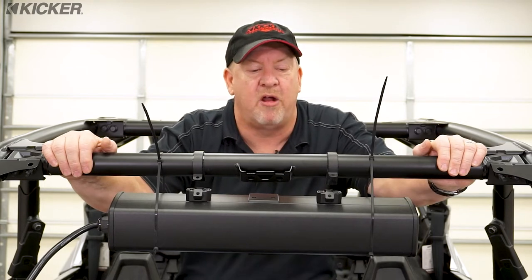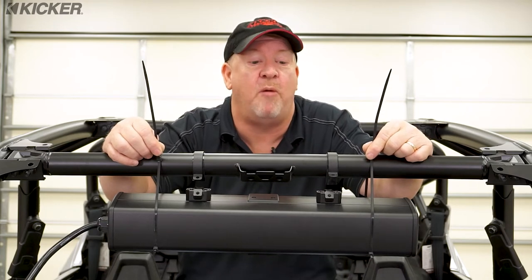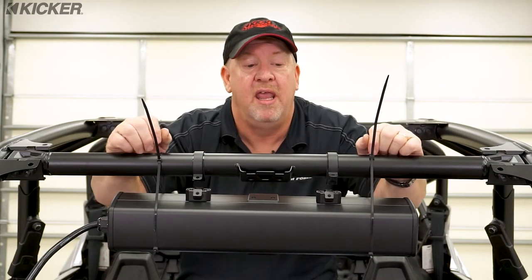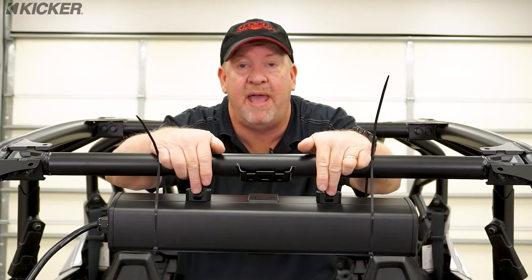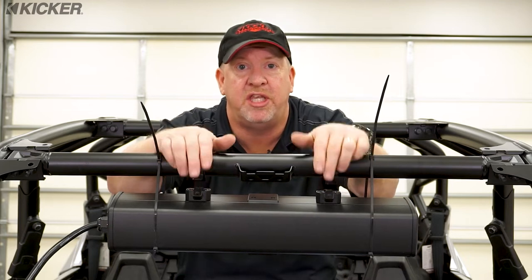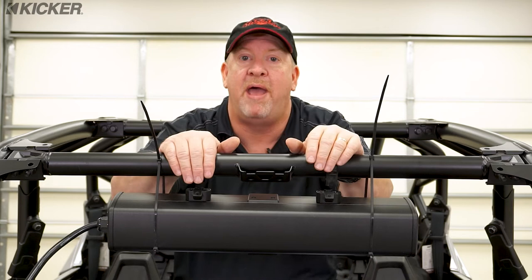We're getting pretty close to mounting the Kicker power bar to the roll bar. These wire ties are not the proper mount — this is a set of helping hands. If you're going to try to do this yourself, it really makes it a lot easier. Now with the power bar, you get these little mounting feet. These need to be attached to the power bar ahead of time. Remember, these are actually sloped in two different directions — you want to make sure you get them in the same direction so the bar will mount properly.